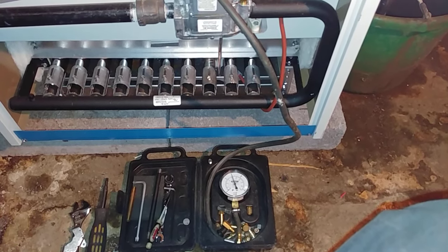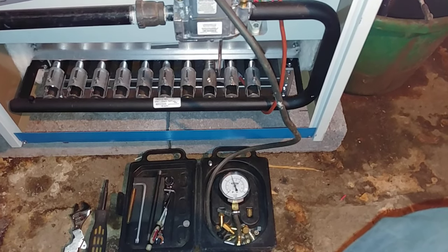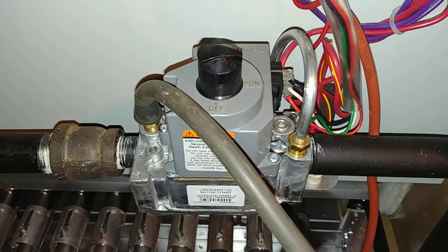Good day, fellow steam enthusiasts, and we're going to go over what's going on with a gas control valve.